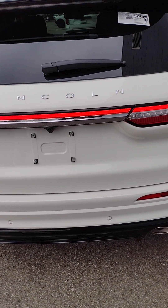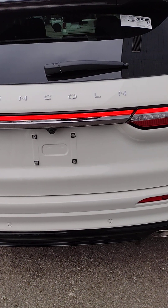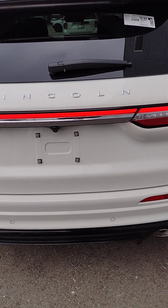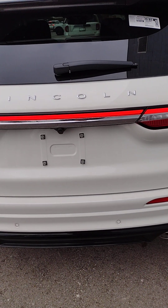Hi, I'm Jim Brickle from EdLearn Lincoln, and this is the 2024 Lincoln Corsair Grand Touring Edition. I wanted to give you an overview of where all the major controls are and how they're used.